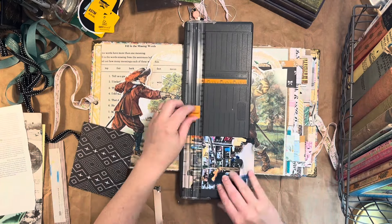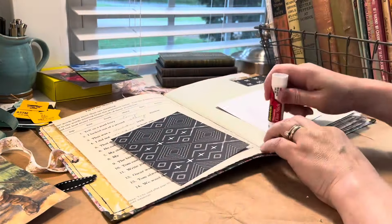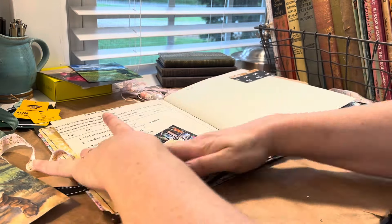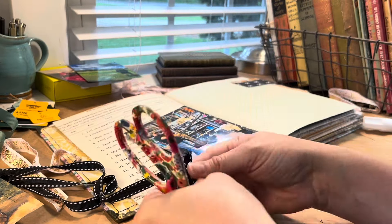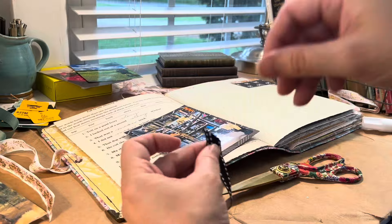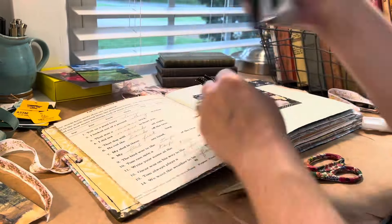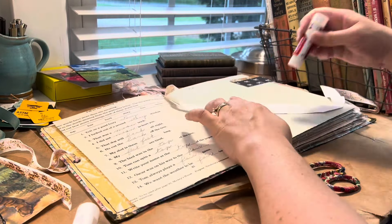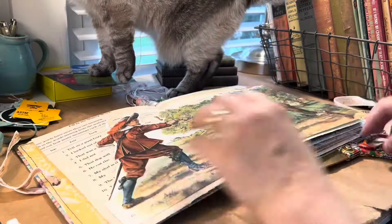I wanted to frame my photo, so I used some scrapbooking paper that was left over from another project. And I wanted to cover up the words on the giant pocket image of the sword fighters, so I used another bit of scrapbooking paper. Here I'm just adding the extra ribbon — black is my husband's favorite color, so I'm trying to add lots of black. That's why I chose this page because I had the black Maggie Holmes tab on it.